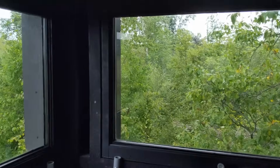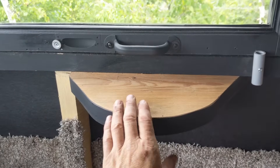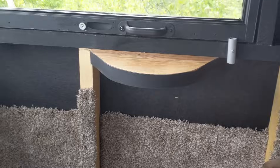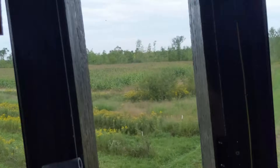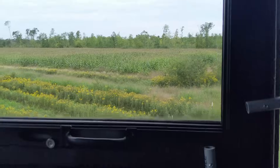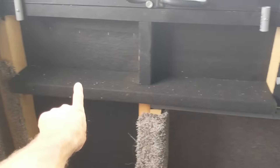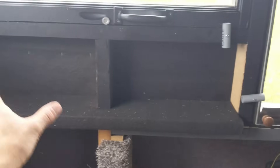They were double-pane but the seal had been broken and there was fog in them. So I ended up taking the windows apart and changing them back to one pane — which I'm okay with because you can always wipe condensation off a single pane, but once it gets inside a double pane you're kind of hosed. I screwed a rounded piece of 2x10 that I cut out so you've got an elbow rest if you're going to shoot. It's actually 260 yards to the far corner of my food plot, so it's going to need a steady rest.